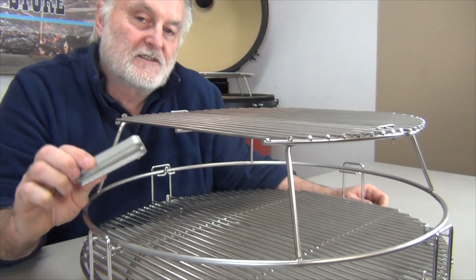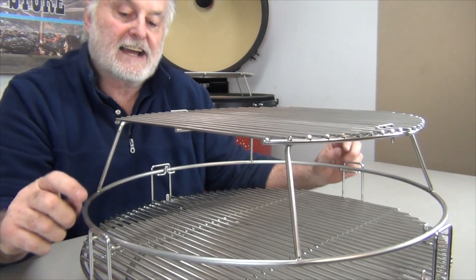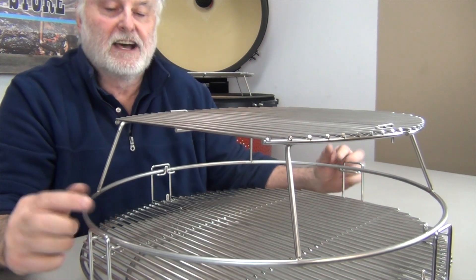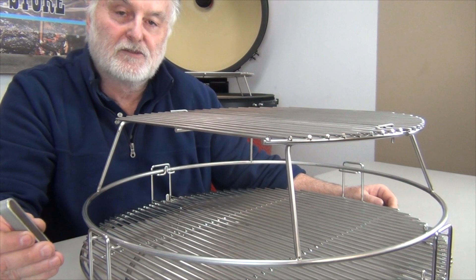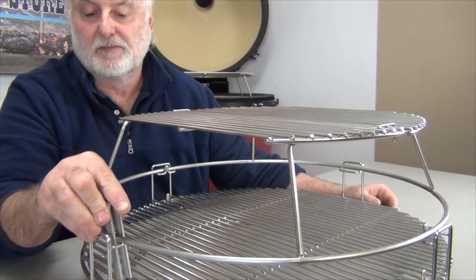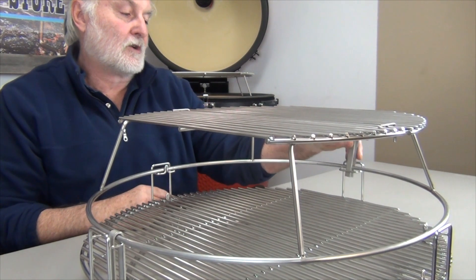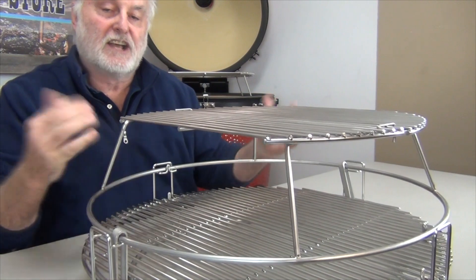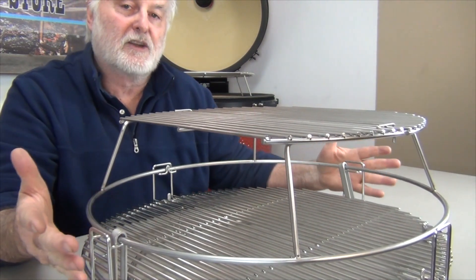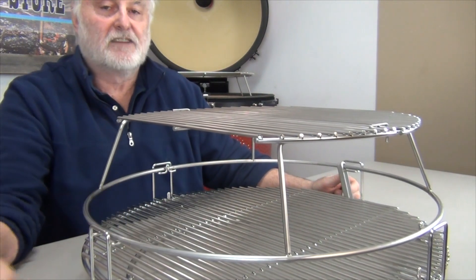So what do we use these little stainless U-hooks for? Simply, they are used to lock the expander system in on the upper level when the grids are on the lower level. How hard are they to put in? Not hard at all. Just simply lock them over the Divide and Conquer system, up over the expander's lower rig system, and now you're in — they're fixed, so you don't have to worry about anything falling apart or falling through. Easy way to lock it in and take it off.